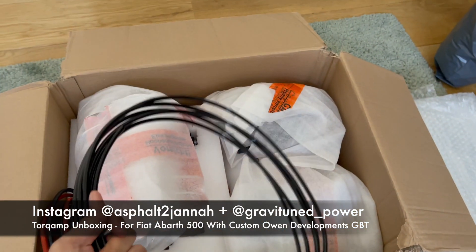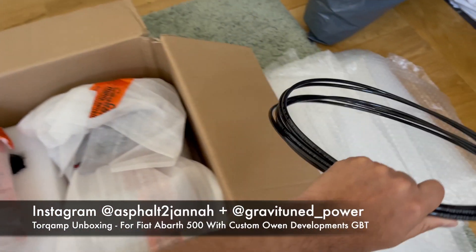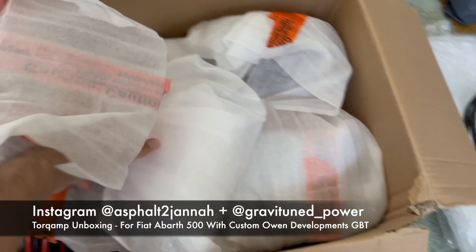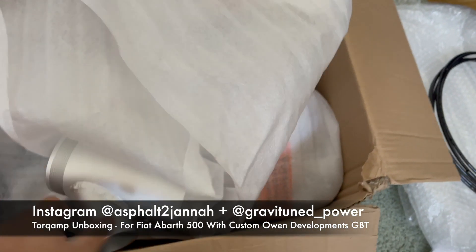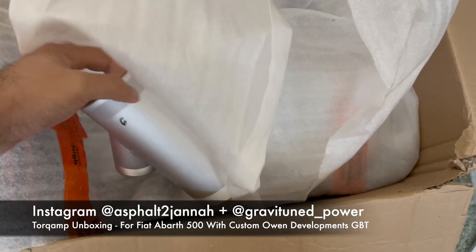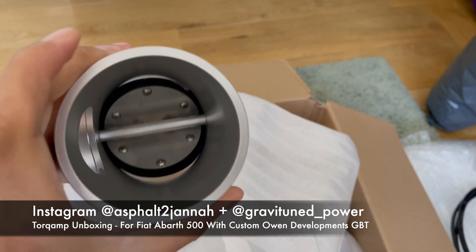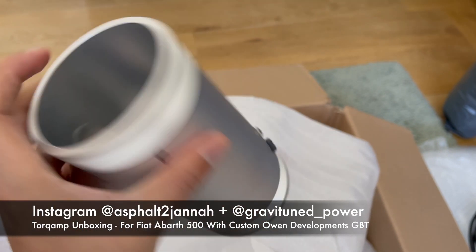Here we've got a vacuum hose - a vacuum line for intake pressure. And this here is a bypass valve. The welds look pretty good and seem quite clean, and you've got your valve there.